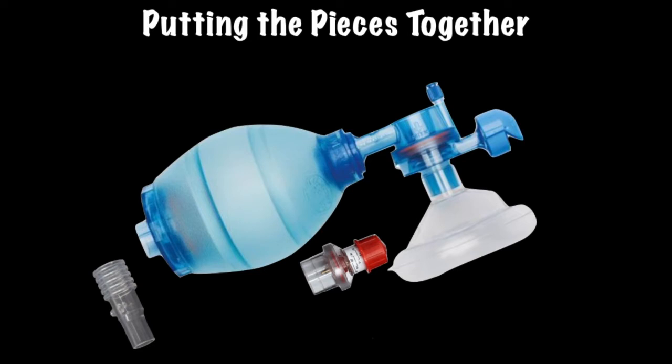In order to put all the pieces together, we must have a basic understanding of the primary components of a bag valve mask, as well as a couple of accessories not often utilized.